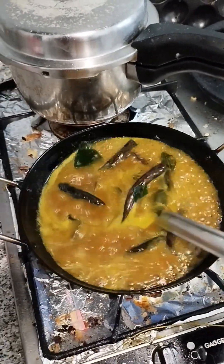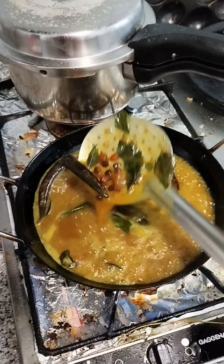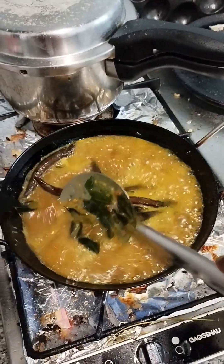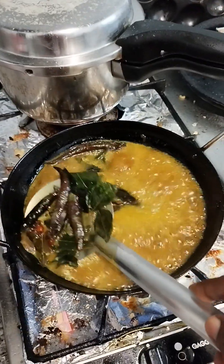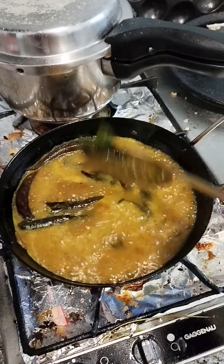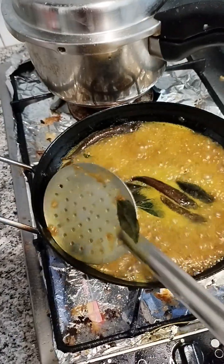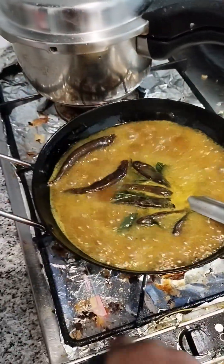Now I'll be using the water to cook. When I'm using the water to cook, I'll be using the water to cook. Now we're using the water to cook. So I'm going to cook the water.